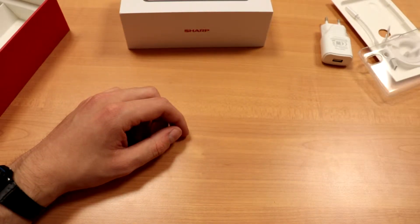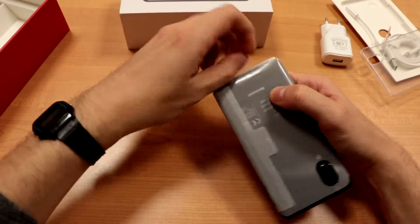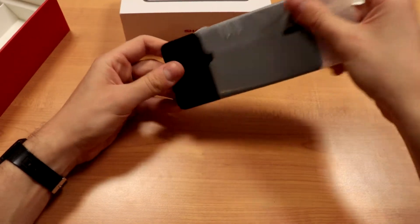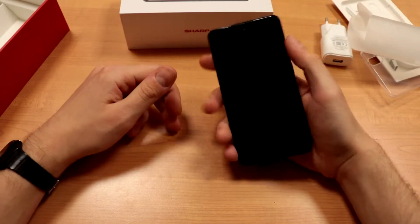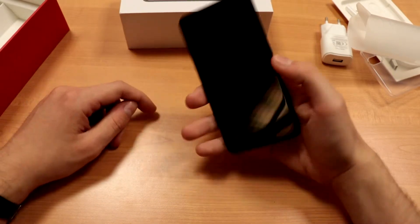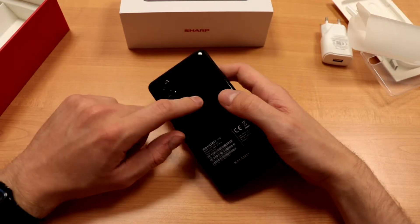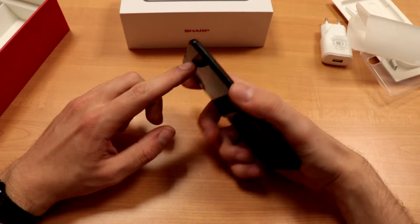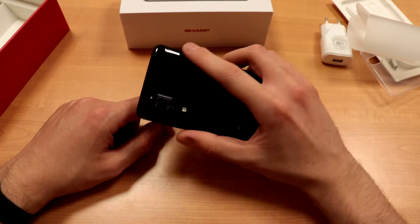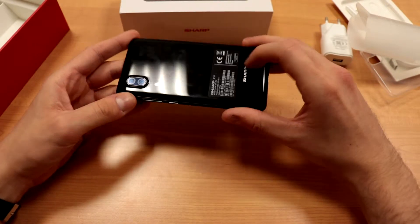But the star of this unboxing video is the phone, so let's check that out. Slide it out here. This is the Sharp C10, and first impression — it's pretty light. I mean, this is plastic, but it still feels really nice and neat in your hand. It's like some sort of business phone — it reminds me of the new Blackberry.